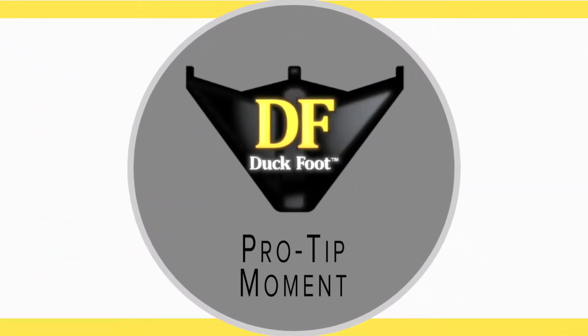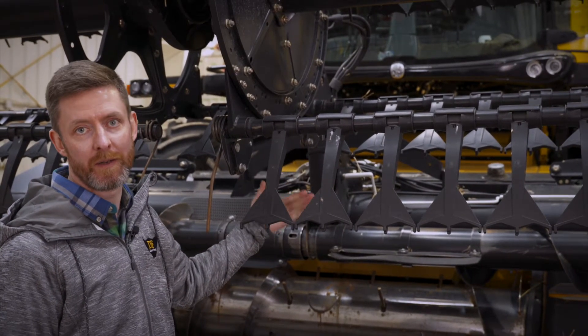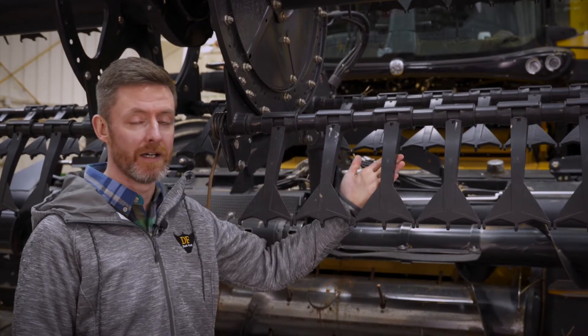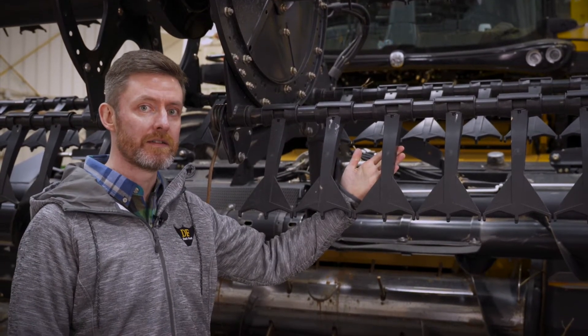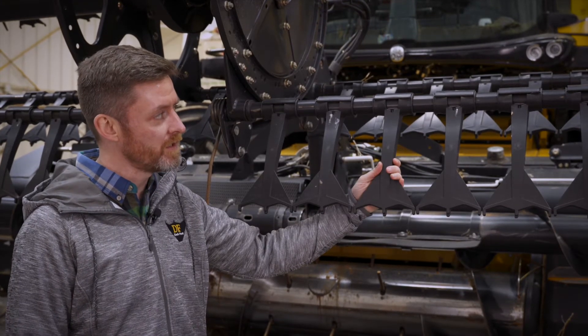We're back with another duck foot pro tip. What we're going to be talking about today are configurations of how you put the duck foot paddle tines on. Out of the box, we always recommend every second tine, but sometimes you come into some issues with your crop during harvest and may need to do some adjustments.